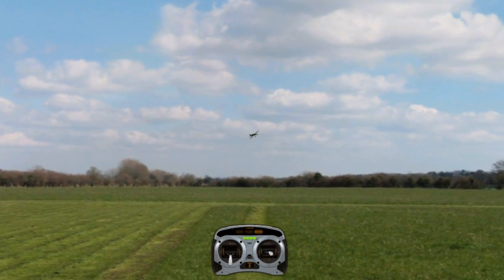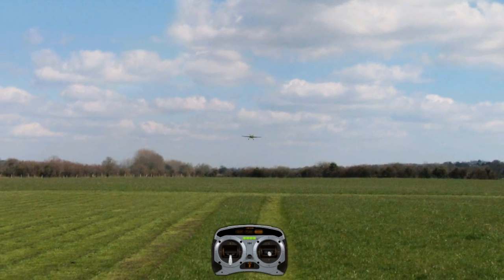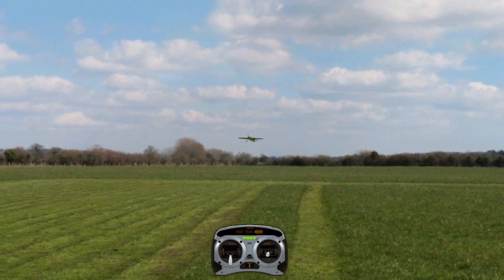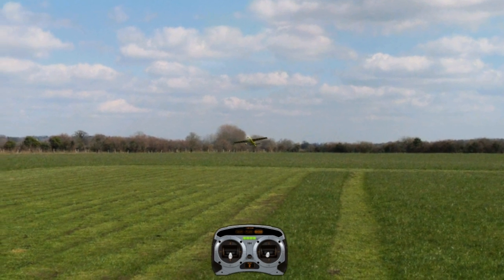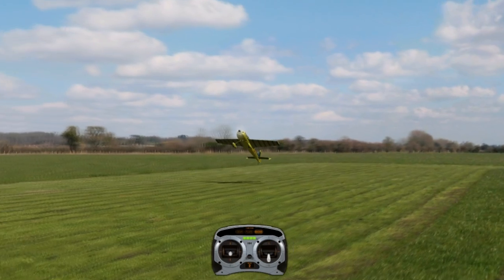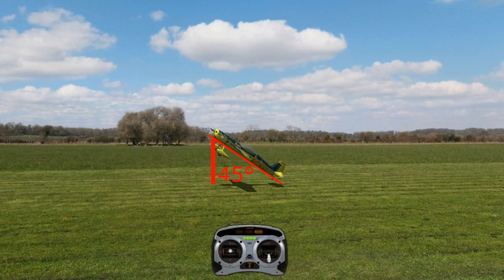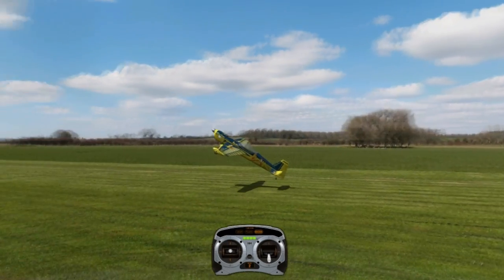After you get proficient at that, we're going to want to start the actual rolling harrier. The first step is going to be putting the plane in a high-alpha position. If you don't know what a high-alpha position is, it's basically the nose pointed up in the air at 30 to 45 degrees — or even more sometimes.